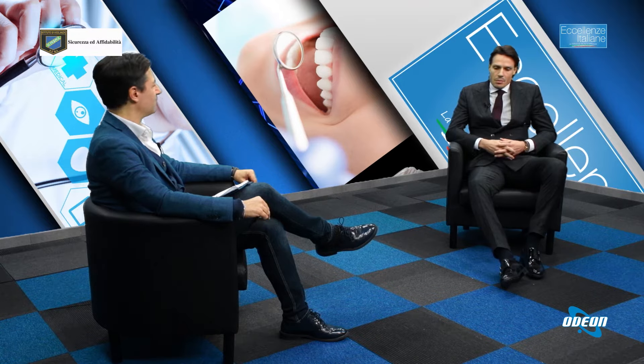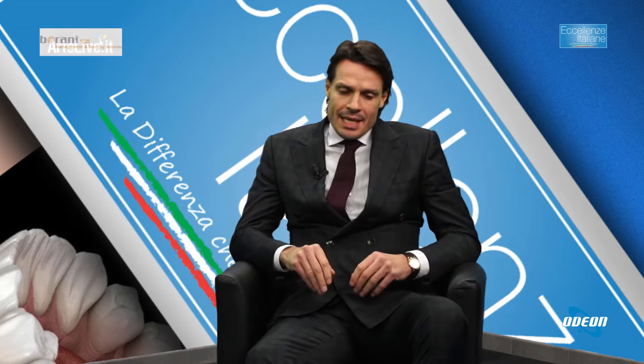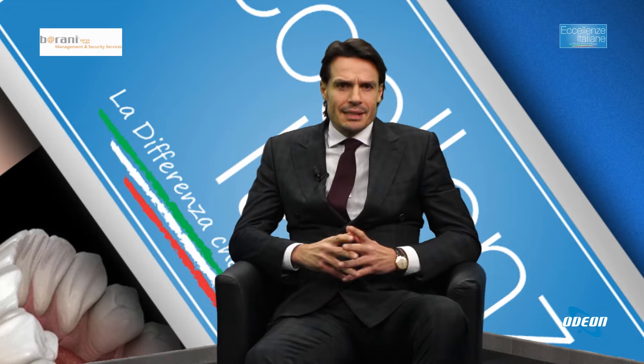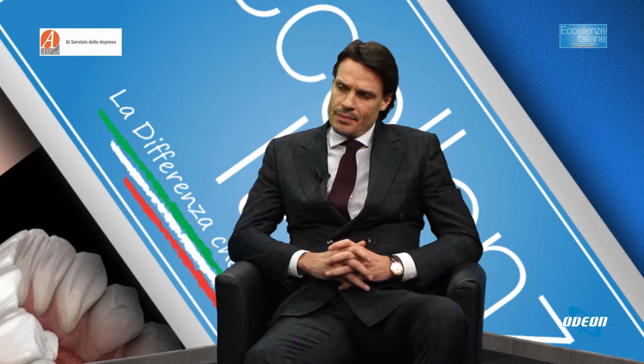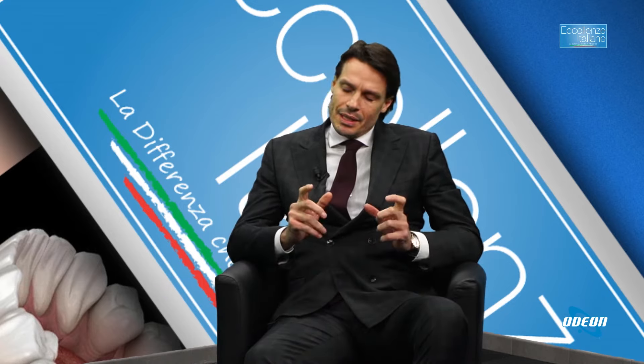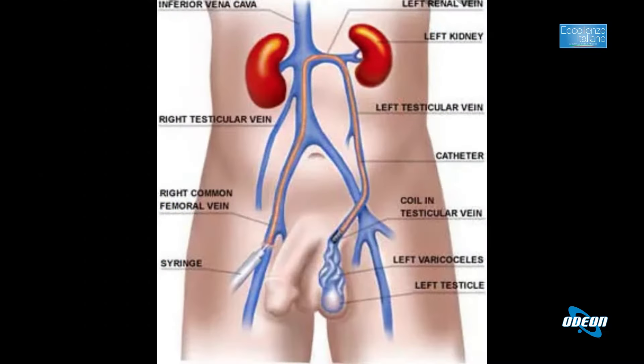Dal 2000 questa tecnica è stata diffusa ampiamente in tutto il mondo e permette fondamentalmente di trattare patologie prevalentemente tumorali in assenza del bisturi, semplicemente bloccando l'apporto arterioso alla lesione. Con l'embolizzazione noi andiamo a far morire di fame la lesione tumorale.